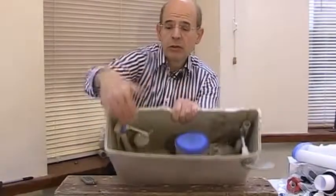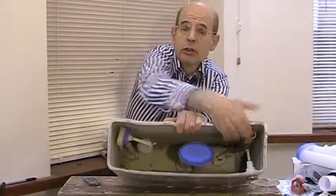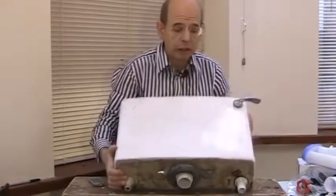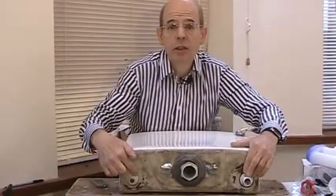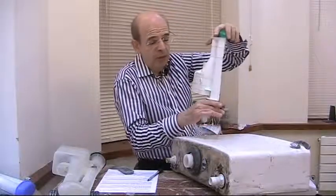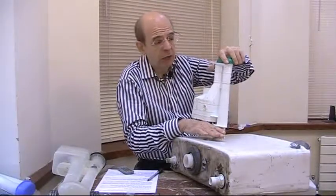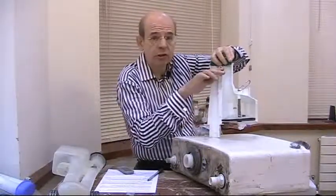So in this cistern we've got the water inlet valve, we've got the siphon and the overflow in the corner, and when it comes to taking the cistern off you want to disconnect the overflow here and the water inlet here. Siphons are measured from the level at which they sit on the cistern base up to the overflow level, and this one's eight inches.